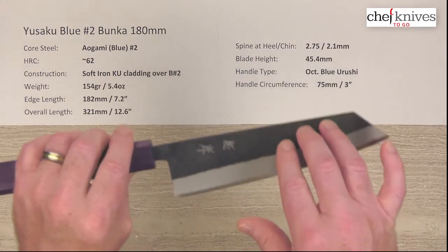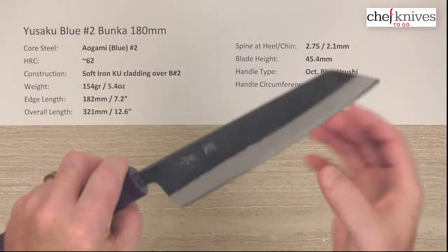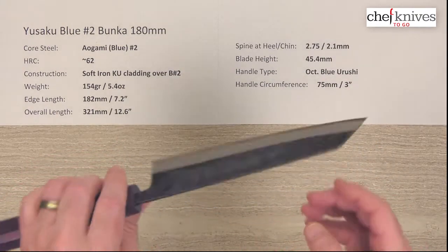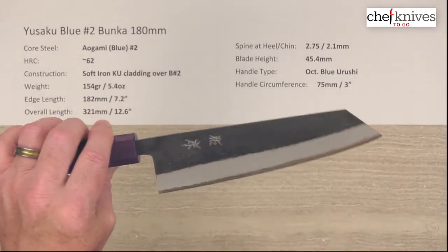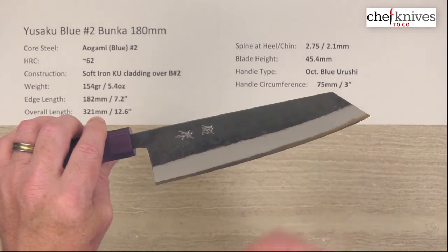There's a Kurouchi, or blacksmith protective finish on the blade, and then a Nashiji-style finish behind that, and then a sandblasted finish on the blade grind down towards the edge, so you can see the cladding line demarcation very easily and the core cutting edge steel.